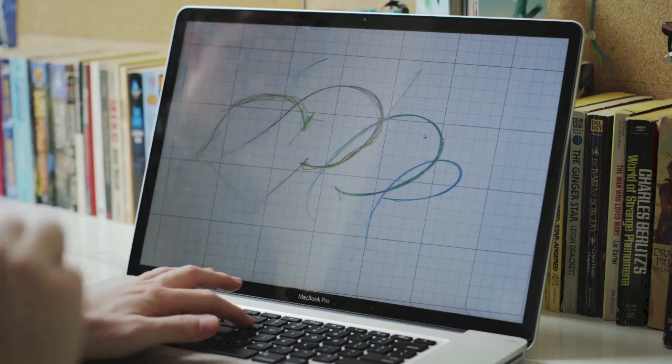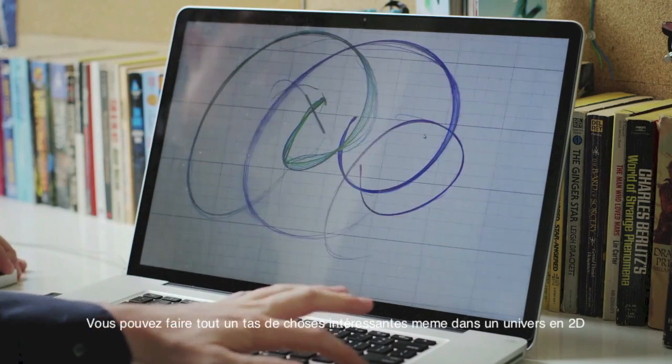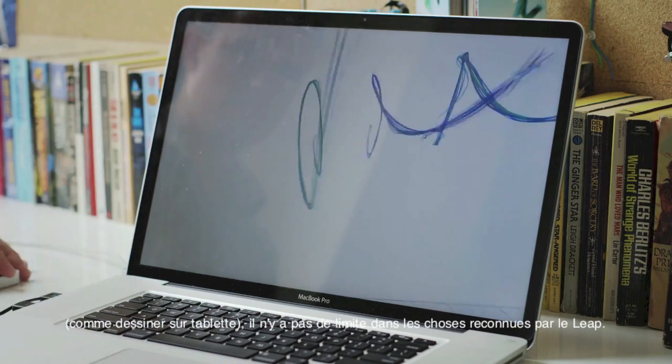You can detect what the various objects are. So I can map a pencil to drawing and a marker to like a marker. You can do lots of potentially very interesting things that even in 2D you couldn't traditionally do with a tablet, because a tablet is very limited in terms of what it can actually recognize.